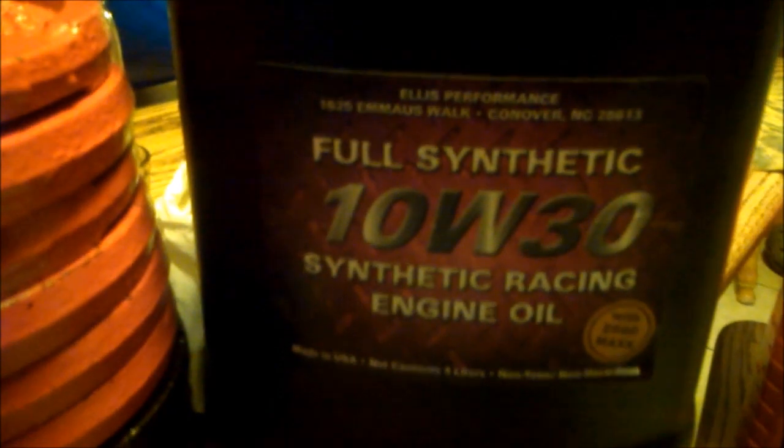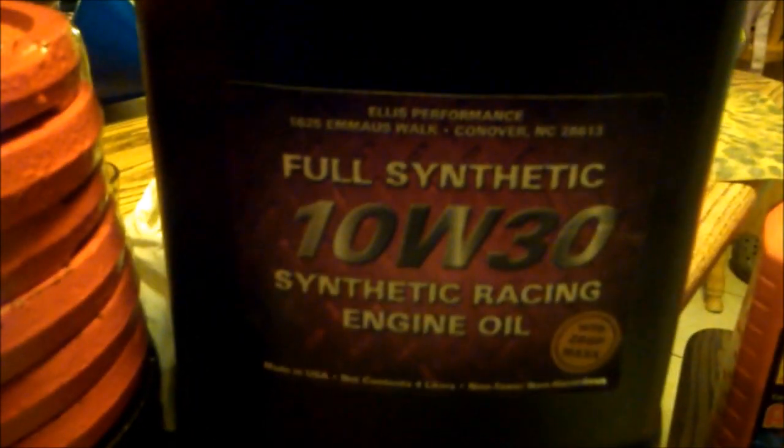Now we're using the 10W-30 synthetic racing engine oil that we had made, and we've added one ounce per quart of Turbomax to it to see what it does. We're going to add two and a half pound weights, two at about every 10 seconds.